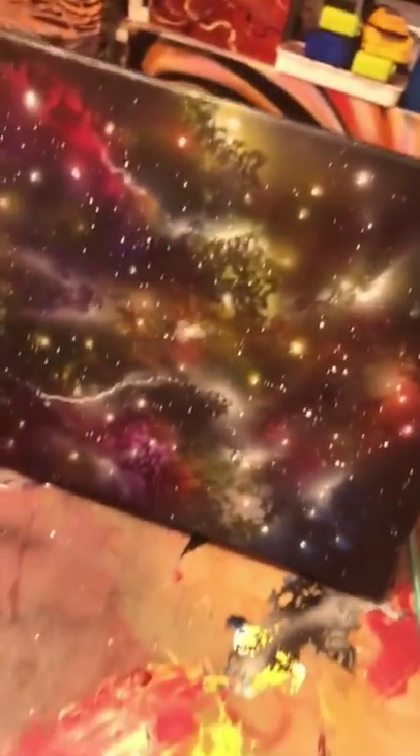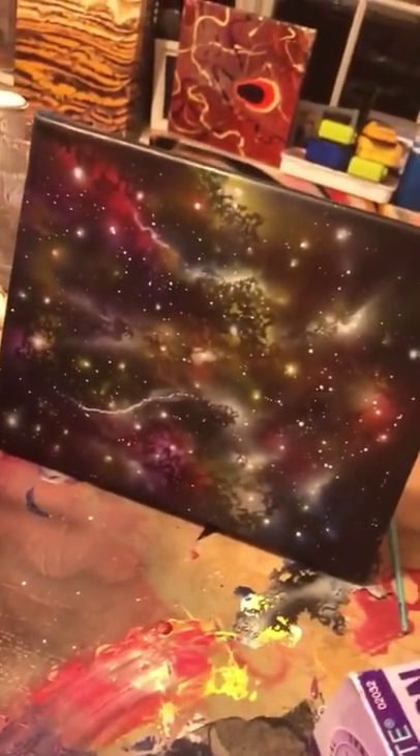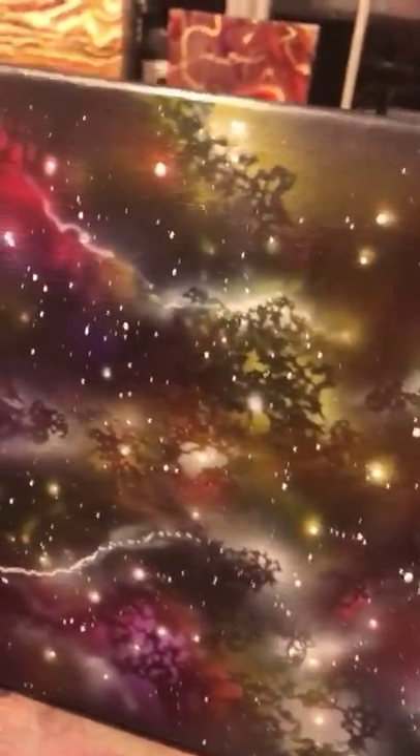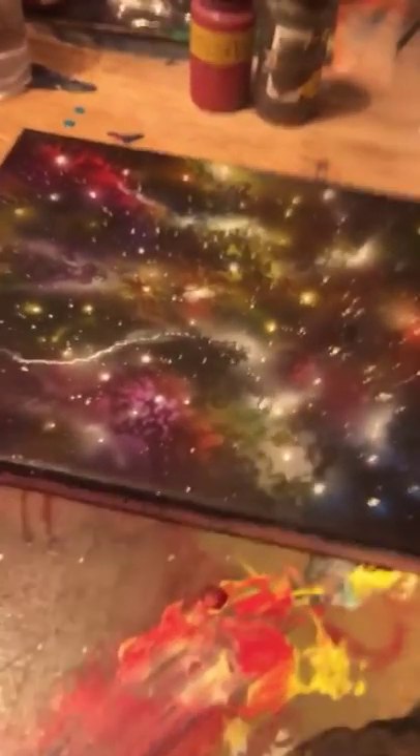That's the end result right there — that's worth the time to do it. Look at the color transitions: the blue, the reds, the yellow, the purples. It's worth it. Thank you for tuning in, I hope you enjoyed. I kept my word and I'm posting it up. Of course I'm still making custom sneakers — I've just been doing a lot of other stuff lately too.